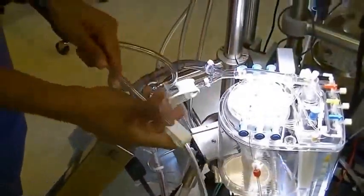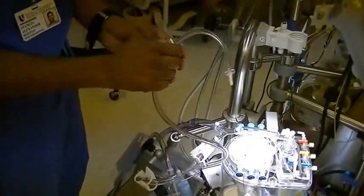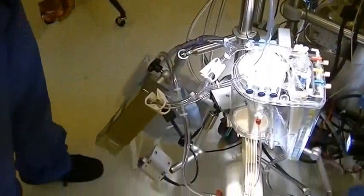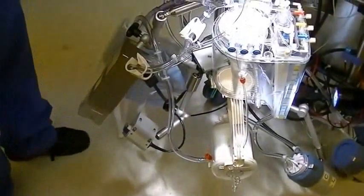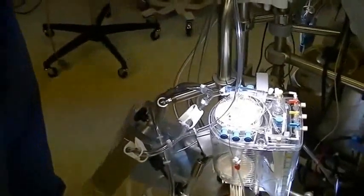Now the next thing you want to do is just clamp this Roberts clamp for now. While you are priming it, you will open it again. The next best thing to do is probably set up the pump suckers in case you are in an emergency and you might have to go on sucker bypass. It might be a good idea to set up the pump suckers.